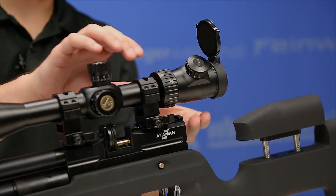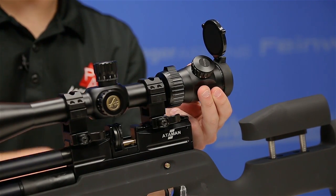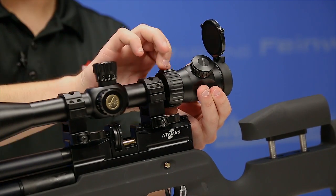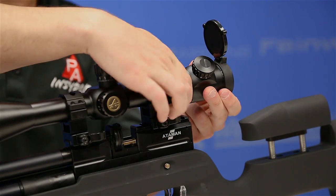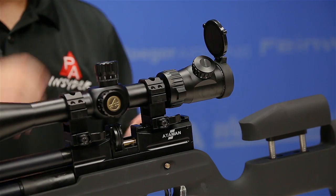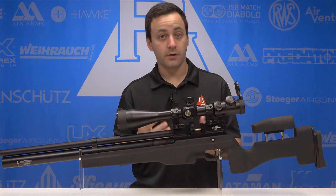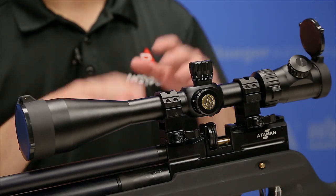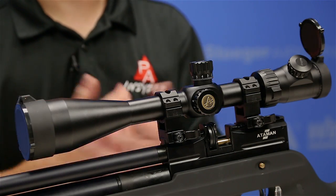Just up in front of that we have our magnification ring. They do have an extended piece to give you something to grab onto when making adjustments. It goes from a low setting of 8x all the way up to 34x. Something we'll be checking out is how much darker it gets at that 34x magnification setting. The Argos BTR is built on a 30 millimeter monotube, all aluminum.